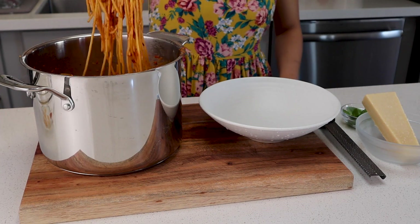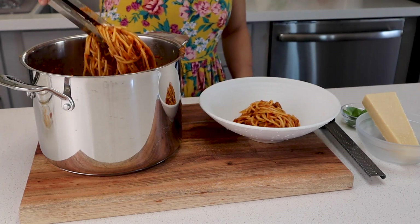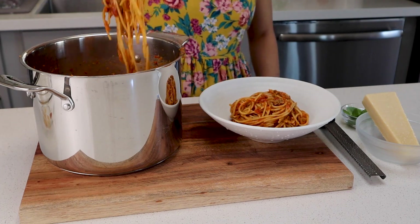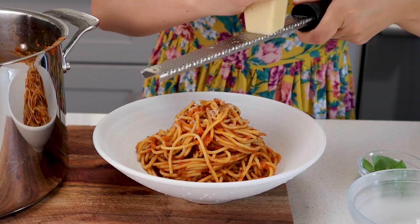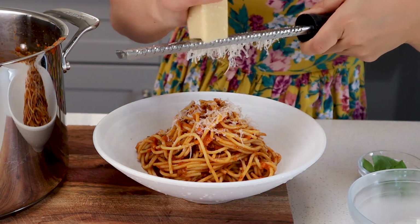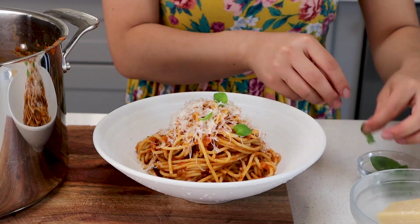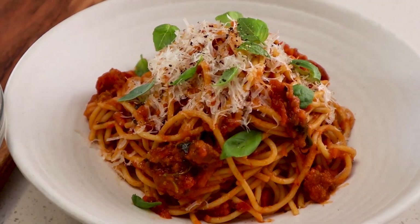Our pasta is ready — now let's plate it up. I like to stack up my pasta and give it a little height so that it looks really pretty. You can finish it off with some freshly grated vegan parmesan cheese — this is made by Violife. But don't put too much like I did here, because it's a little bit salty. Lastly, garnish with some baby basil leaves. I always like to save these little guys for the end — it always gives a nice beautiful touch to our pasta.